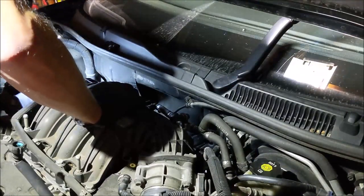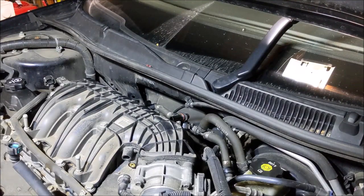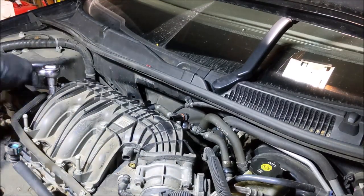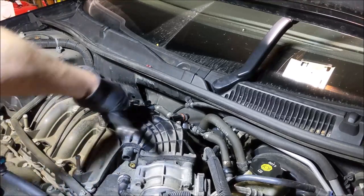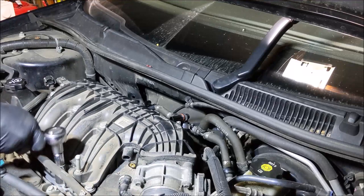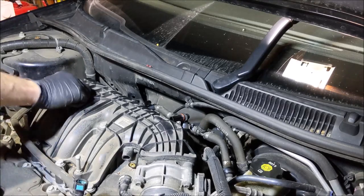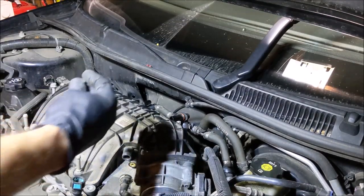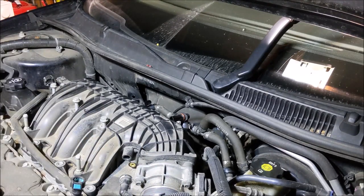Now all we have left are these six 13mm bolts. You could just spin them out by hand now. Got the bolts loose. I'm going to put them back in order — they look the same. I'll set them on my table with a semblance of order of how I took them out. These back ones are definitely longer.